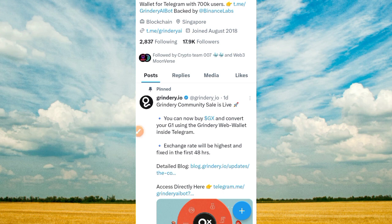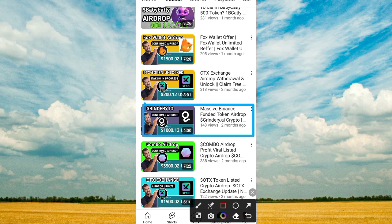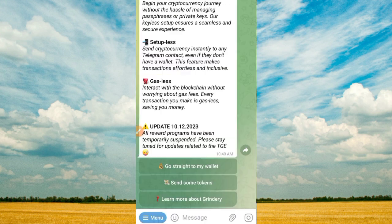In case you want to join this platform, I will drop the link in the video description with information on how to join. As you can see, massive Binance fund token Green Dairy — we've explained how to do that in a previous video. In today's video, we're going to convert this token to GS token.